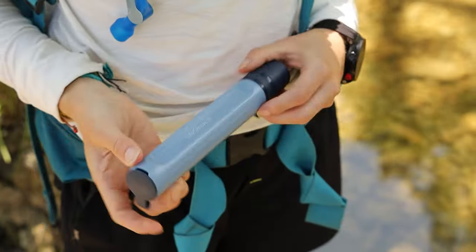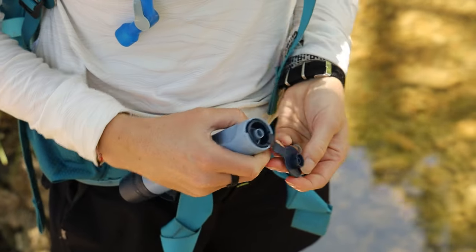The only thing that could maybe use a little beefing up is the cap attachment points on the squeeze bottle and straw. They seem fairly robust, but of all the possible failure points, that's probably the weakest. On the straw, the bottom lid is a bit difficult to pop off, but hopefully it'll loosen up over time.